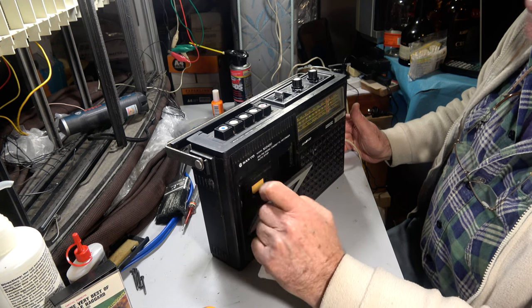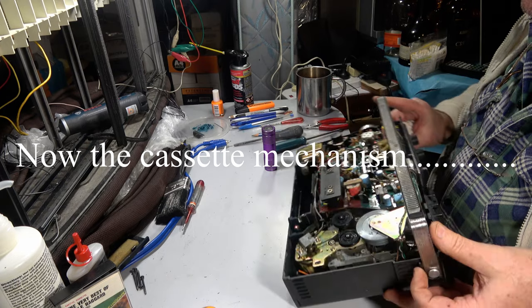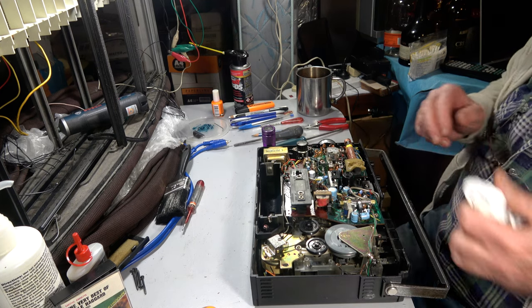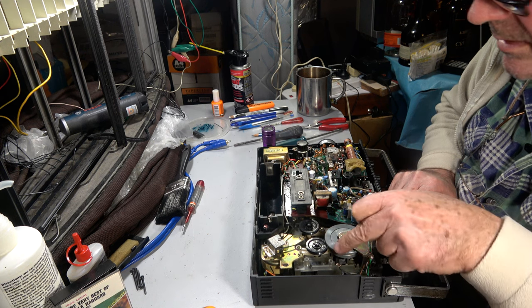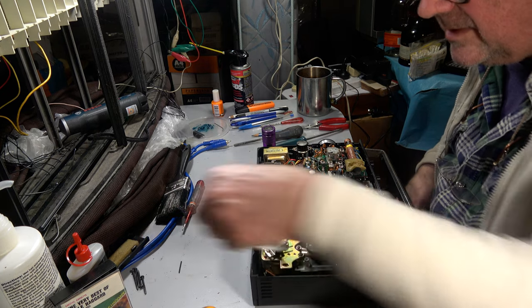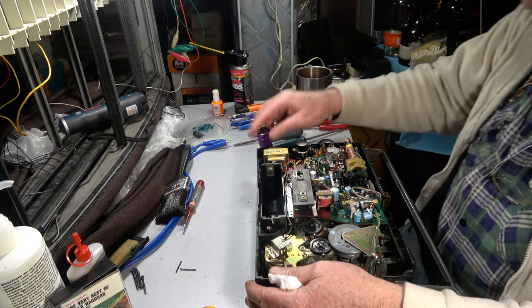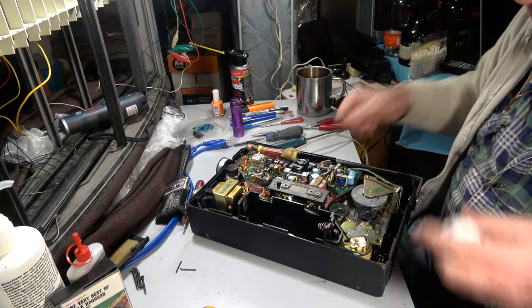Okay we're onto the cassette now - this is going to be a little bit harder. I have an awful feeling I'm going to have to take everything out to get to it, I hope not. The belt that's in it - oh no, it just collapsed on me. Oh that might be why. Yeah, that explains everything - that's why the motor was spinning but nothing was happening, nobody was home.